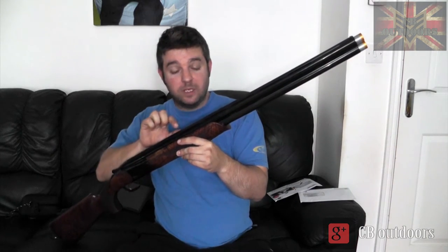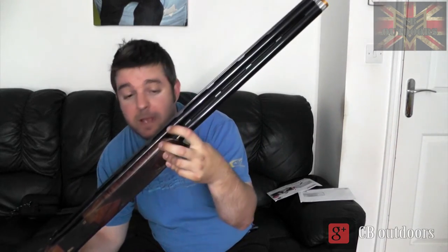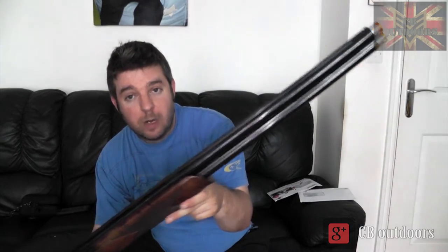They do a trap shooter's or down-the-line model with a heightened extended rib. Being a sporting clays model, this gun comes with a vented centre rib and a vented top rib as well, so when you're bashing through cartridges the barrels do get quite hot and that aids in dissipating the heat.